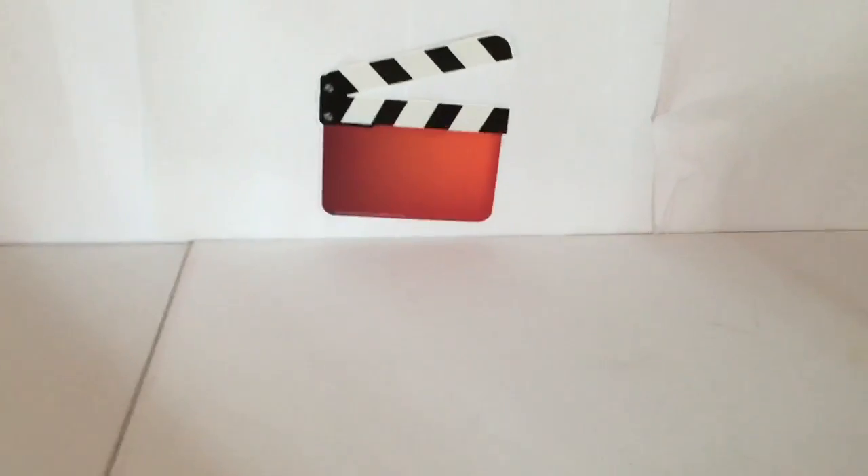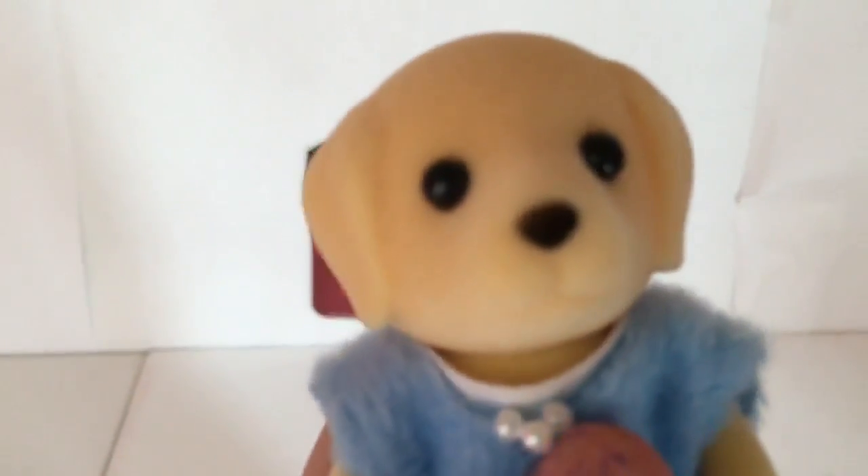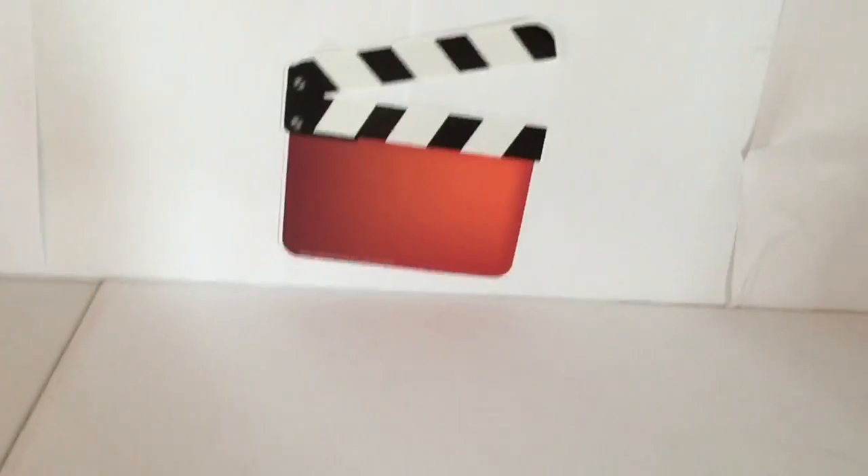Hello, welcome back to my channel. Today I'm going to be showing you some of my very first Calico Critters and I'm going to be showing you some of my family sets, so let's get started.